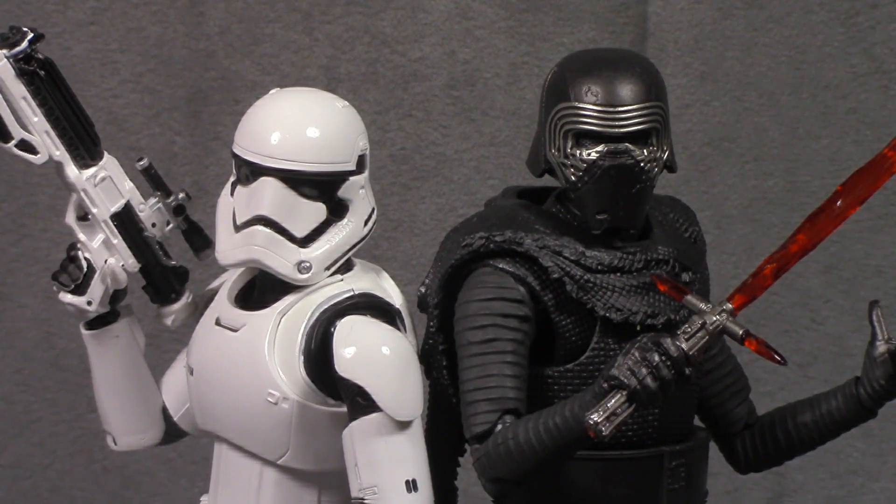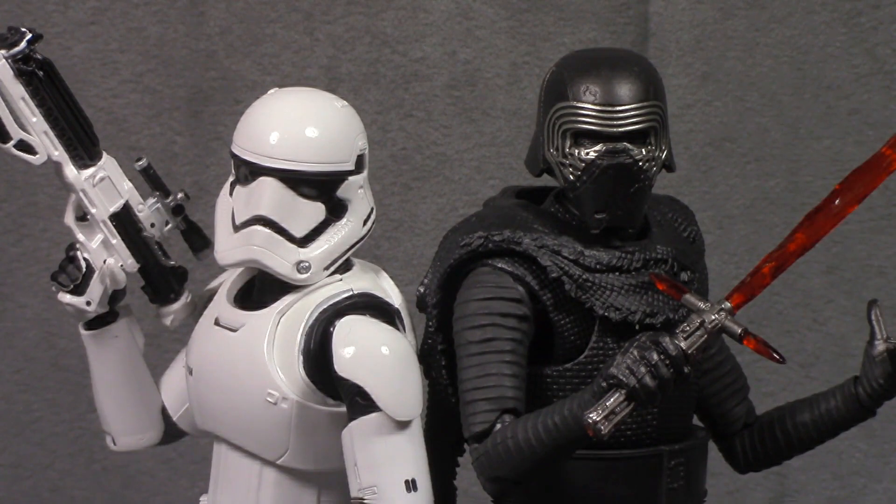They're both great. The First Order Trooper is perfect — with the exception of not being able to clip his gun onto his thigh, that is it. Other than that, he is perfect. The Ren is really good. A couple of things irritate me: the difficulty of getting his hood on and off, mainly because I don't think you're supposed to, so they didn't engineer it to be simple. The only other thing that irritates me is some joint inconsistencies — some are a little tighter, some looser, some are your standard smooth S.H. Figuarts joint. But if you're a Kylo Ren fan, a Force Awakens fan, a Star Wars fan, or an S.H. Figuarts fan — get these figures. They're both great.